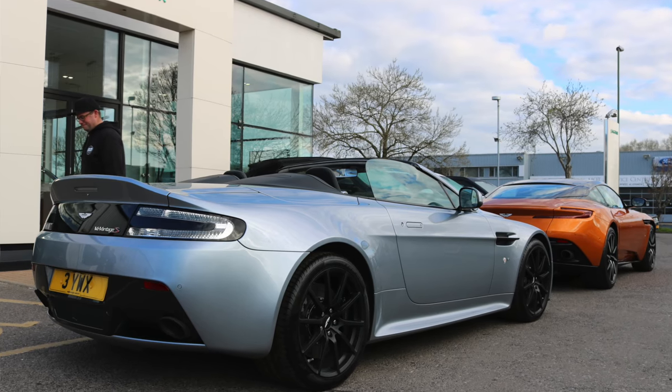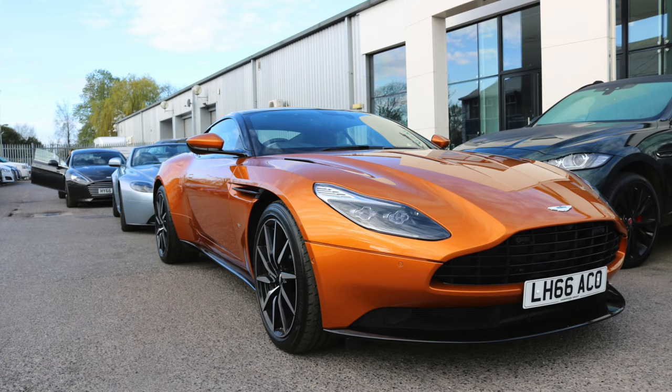Massive thank yous to the guys at Aston Martin Chichester and the Harwoods Group, who have supported my channel for a long time giving me access to amazing cars. When I got the email from James asking if I'd like to drive a DB11 to the New Forest in a convoy of Aston Martins, I didn't have to think very hard before saying yes. It's been a very special day. I hope you've enjoyed the video — if so, give me a thumbs up, leave a comment below, and if you haven't already please subscribe to Petroped for plenty more content to come.